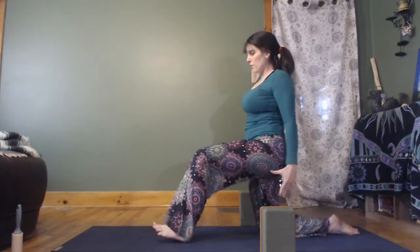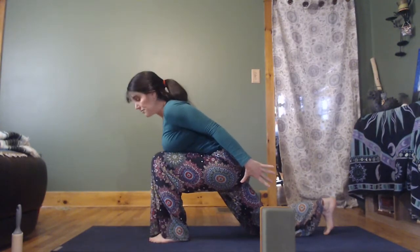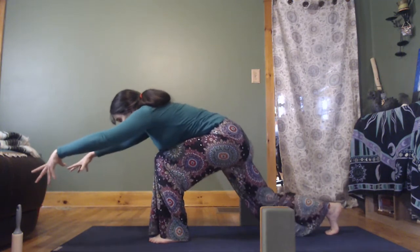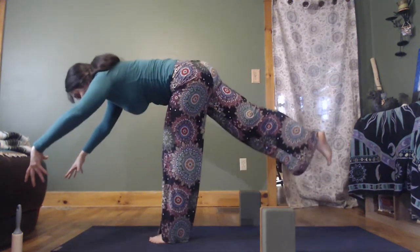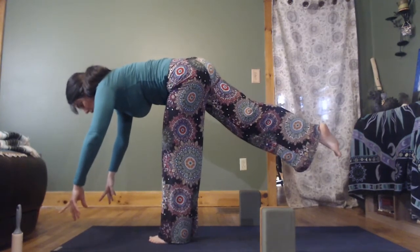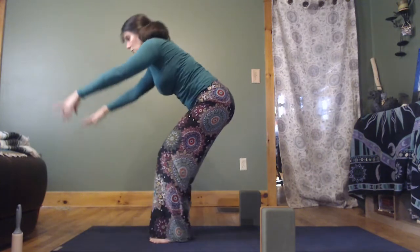We'll do the left leg forward. Lean forward, curl the back toe. And then as you exhale, either with the blocks or not, reach forward, draw the belly off the leg, and lift the back leg this time — it doesn't have to be as high as mine. I'm just an example, not like a protege. And then we'll step forward and find a chair pose.